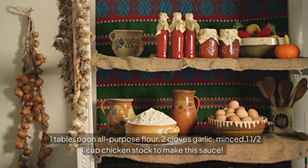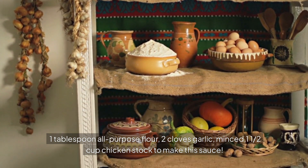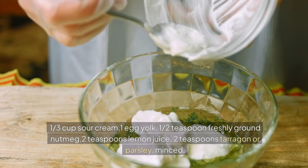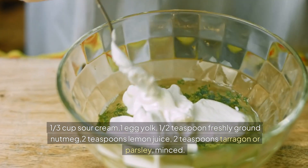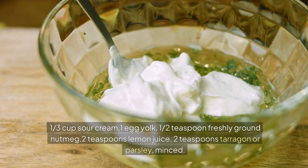One tablespoon all-purpose flour, two cloves garlic minced, one and a half cup chicken stock to make the sauce, one third cup sour cream, one egg yolk, one half teaspoon freshly ground nutmeg, two teaspoons lemon juice, two teaspoons tarragon or parsley minced.